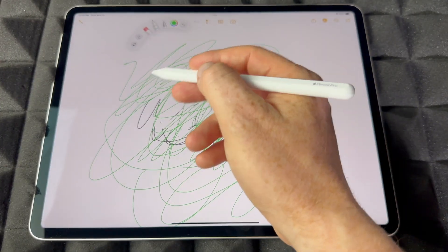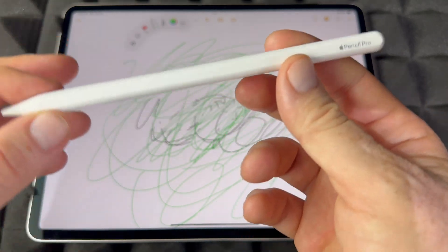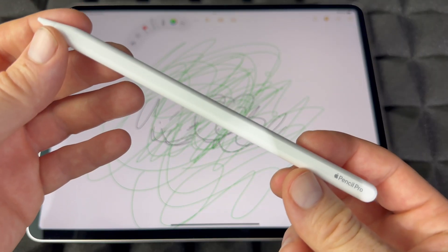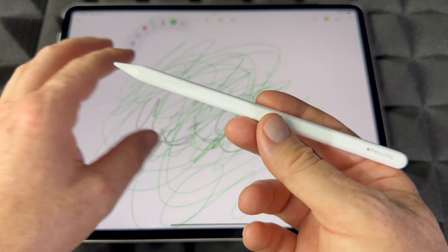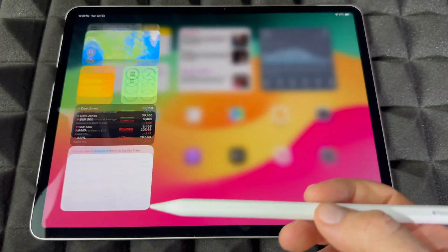Apple Pencil Pro just has a few more things that the others don't — especially the squeezing/clicking, that's the big thing with Apple Pencil Pro, you get that menu. I should also show you how to check the charge — how do you know how much battery this has? Just get out of the app, go to the side, and scroll down.